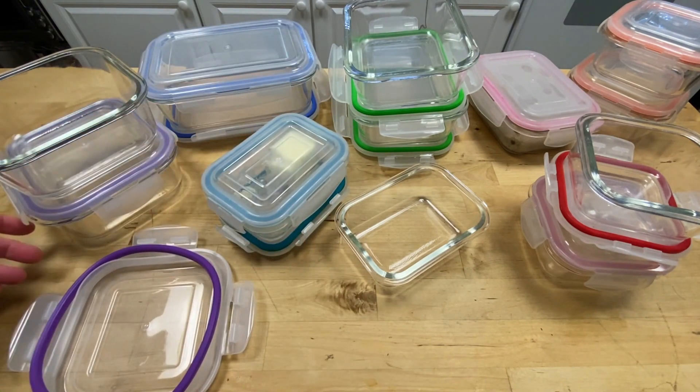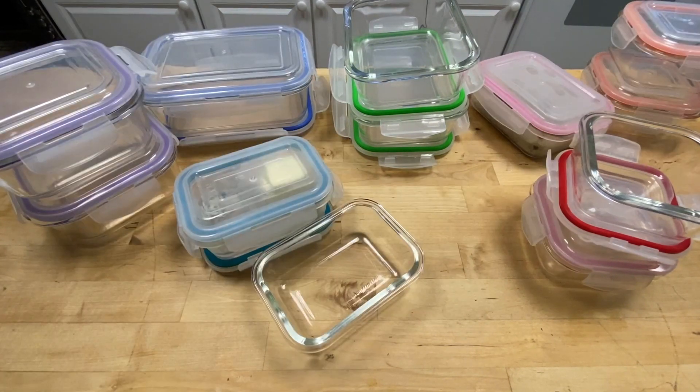Most importantly, it keeps my food fresh and delicious. I particularly like being able to see inside the containers without having to open them. I would recommend them.